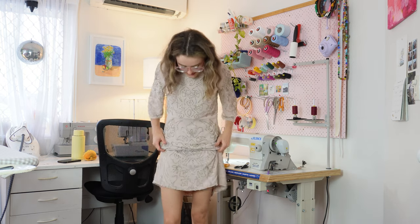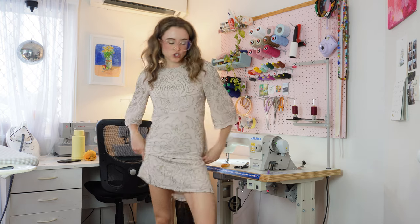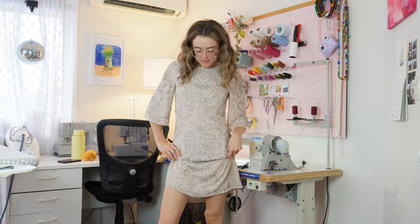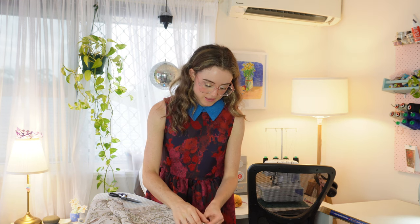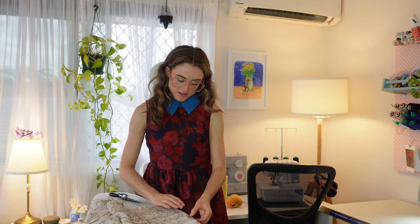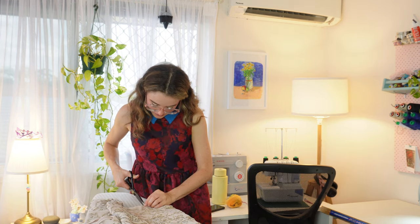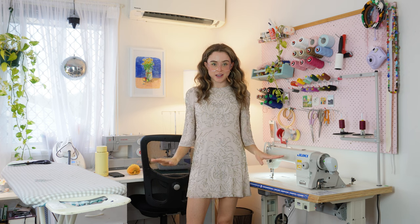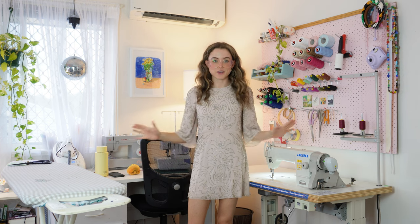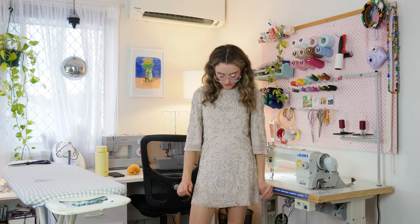This is the length right now — very modest — and I think I want it to be like mini, like this. I have no right to be this bold but I'm just gonna cut it by eye. I think the length is much better. I'm gonna do a teeny tiny hem, hand stitched, and call it a day.